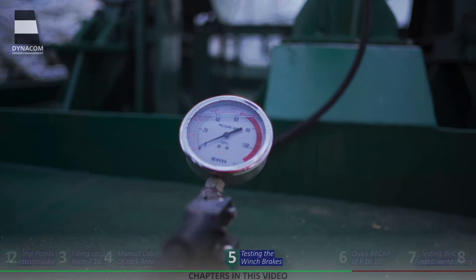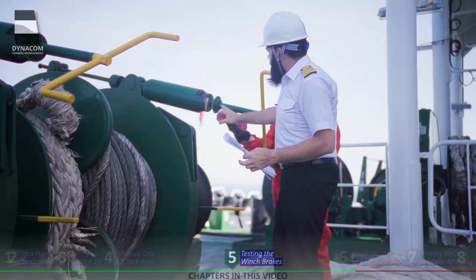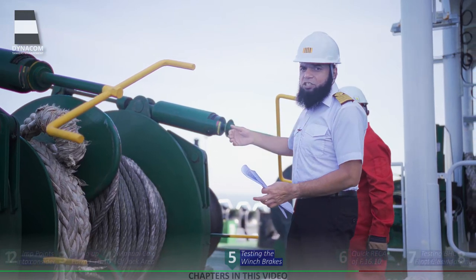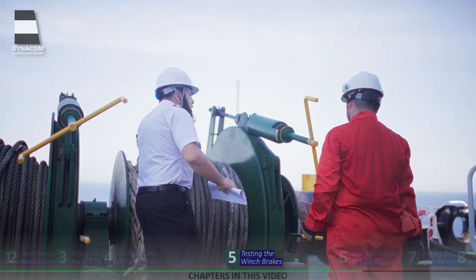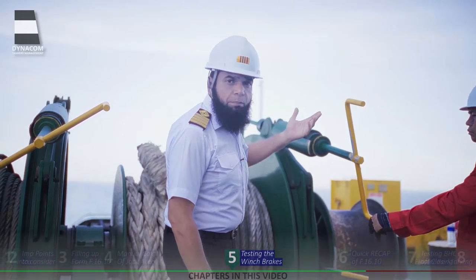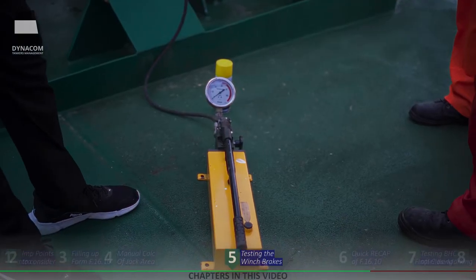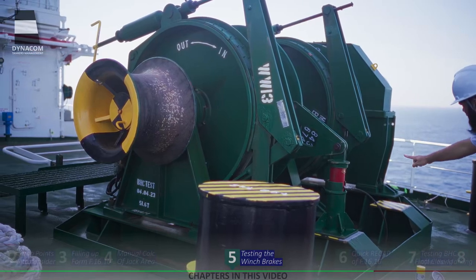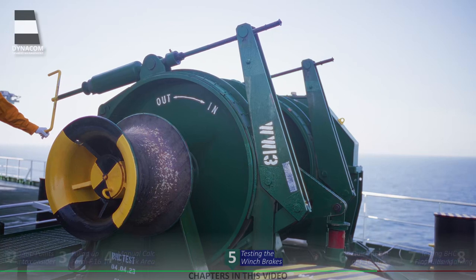Right now you can see that no pressure is applied — the pressure is zero. We already have a previous marking on here. What we will do is tighten the brake just about 2-3 tons short of this marking. Now we have tightened it just short of our previous marking, and now is the time to start applying the pressure. At this point, don't forget to disengage your winch as well. The brake should render before 18.2 MPa. The drum has slipped at around 15 MPa — so give it half a turn more and tighten, then develop the pressure.